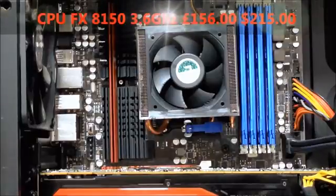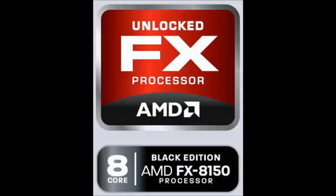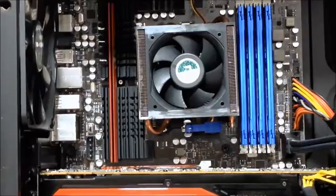Behind this stock cooler lives the disappointment — the 8-core CPU, the FX8150, based on the Bulldozer architecture with a 3.6GHz base clock speed. This PC has never been overclocked and he has no future intention to do any overclocking either. It cost him £156 or over $215.